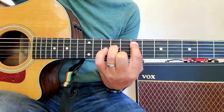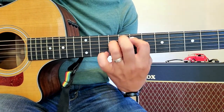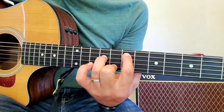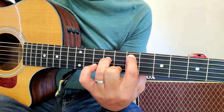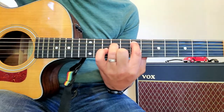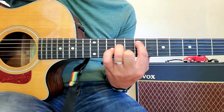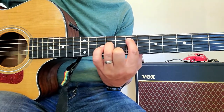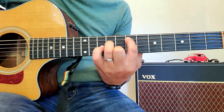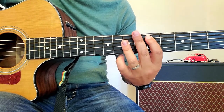It starts off on this E shape here. We have this open E, then we put our finger down here, skip the G string, and go to the B string. We're gonna try to let all of those ring open — that's the first chord. What I like to do is play the root note first and give it a little accent. So it's a one-two strum.